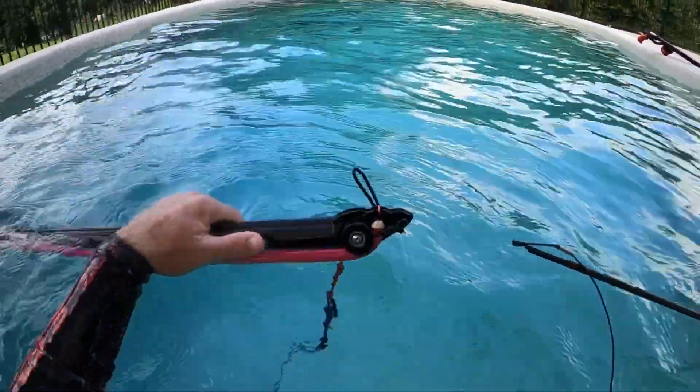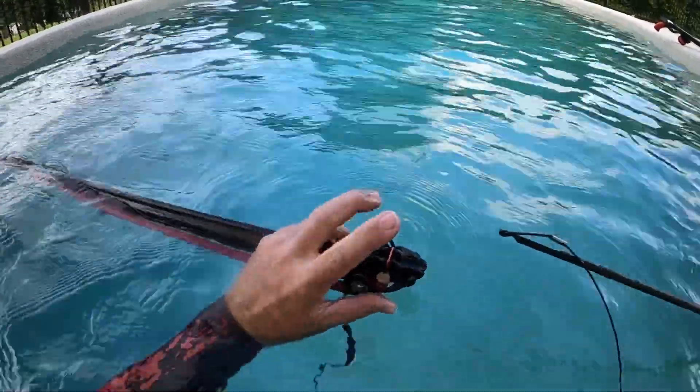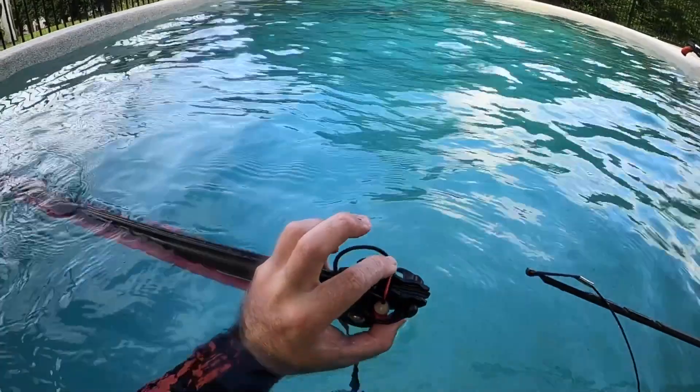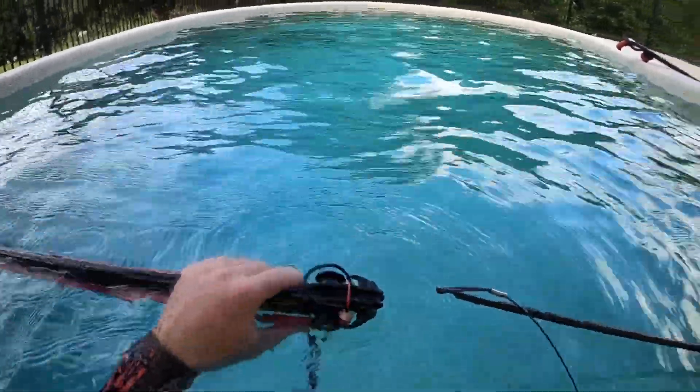Hi guys, I'm just going to run you through loading the roller — very simple process. All you want to do is make sure your bridle is sitting on top of the bridge here in the groove. We actually tuck grooves in there so that you know exactly where your bridle should be.